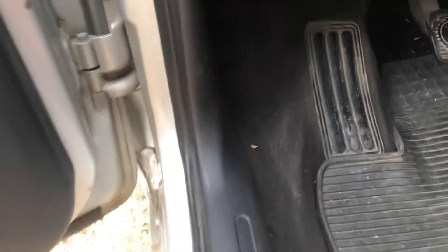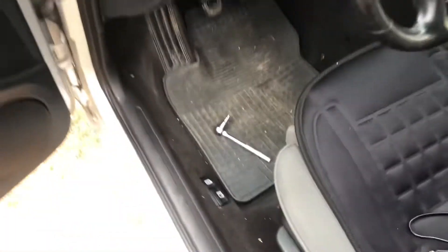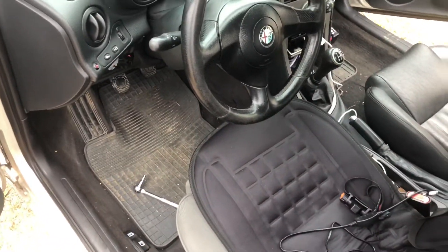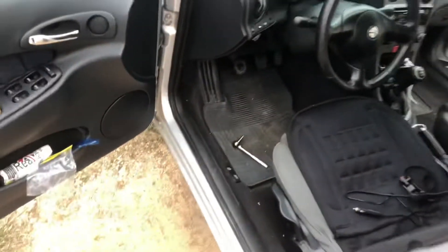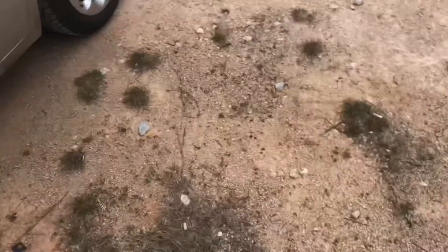First, if your Alfa has an airbag, you should really remove the battery so it does not pop the airbag, because you know how Italian electronics and airbags are together. So once you have detached the battery, it's a really simple job.